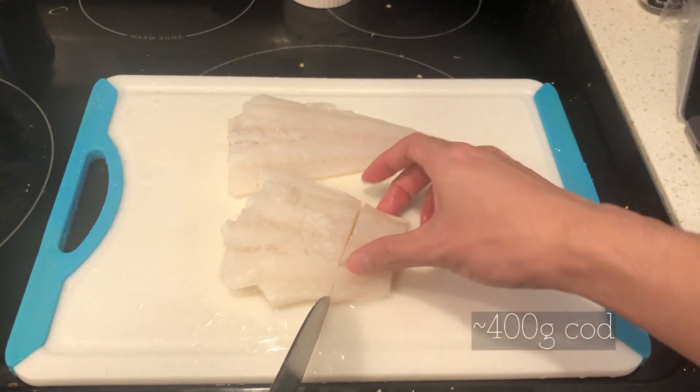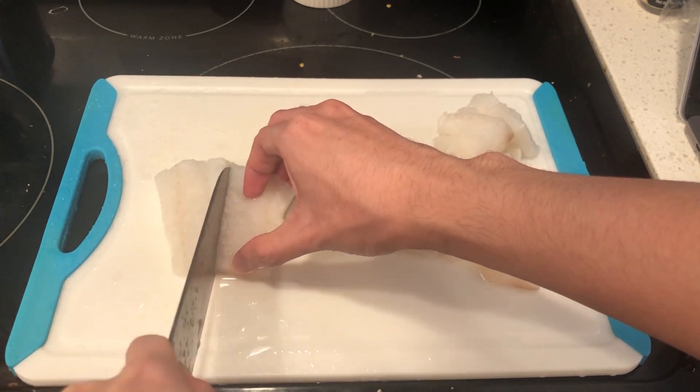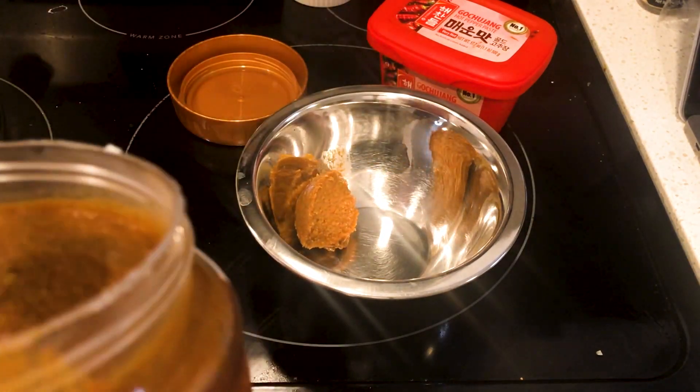Begin by cutting up the cod into small cubed pieces. You can use any whitefish, but I'm using cod because that's what the in-game recipe uses. Set aside while we prepare the soup base.